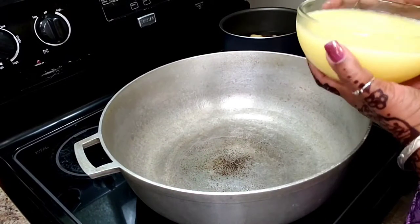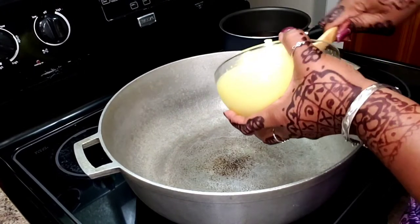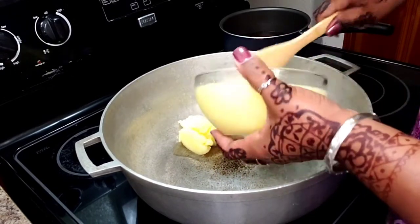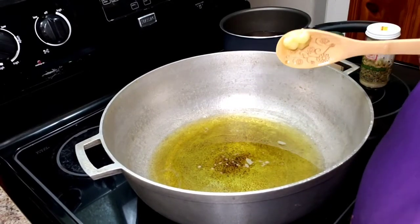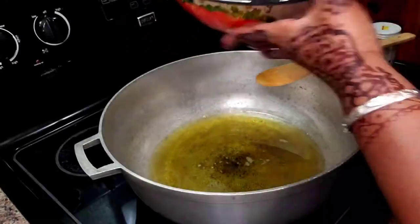I have a big pot on here and I'm going to go in with my ghee — get all of it in there and get it melted. My ghee is melted, so I'm going in now with my flour.